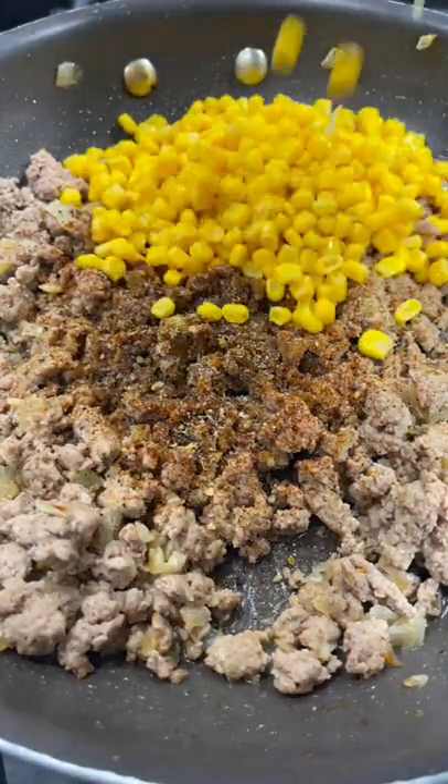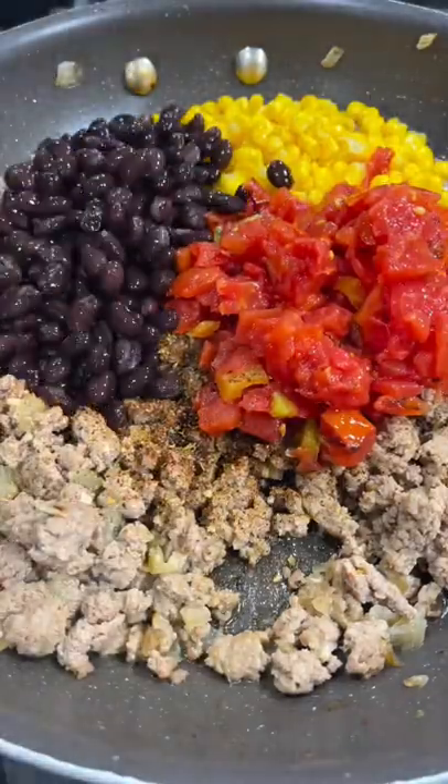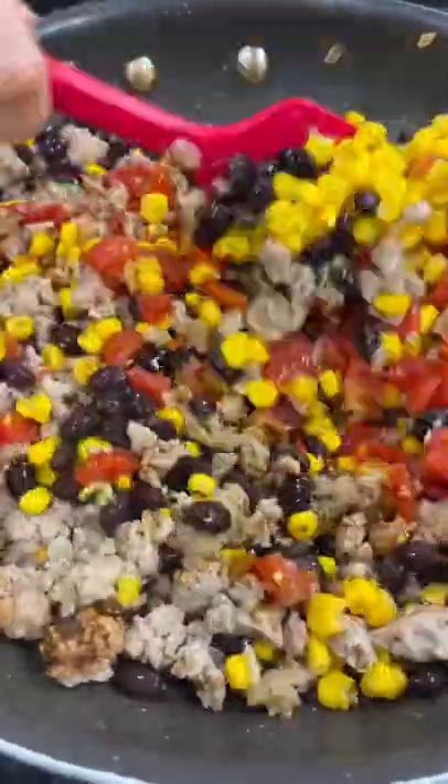Then add a half cup of corn, a can of drained Rotel, about a half cup of black beans, and mix that together well.